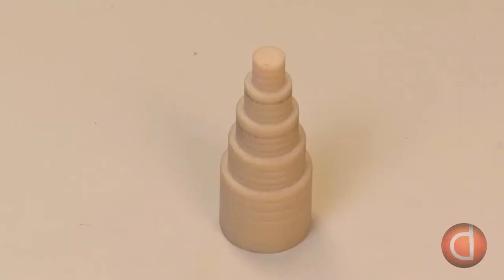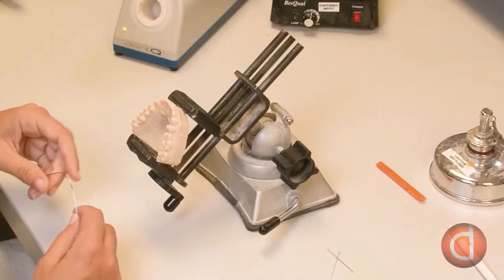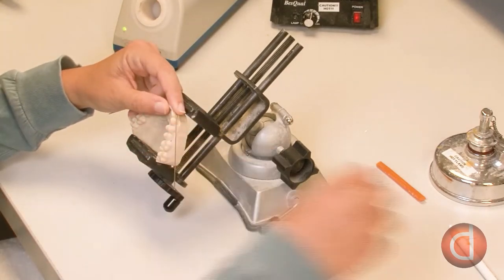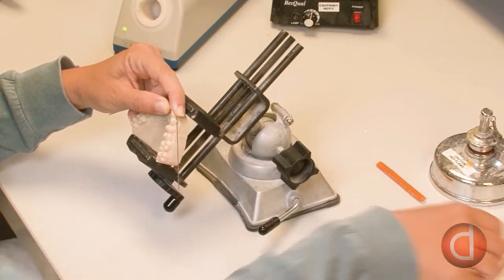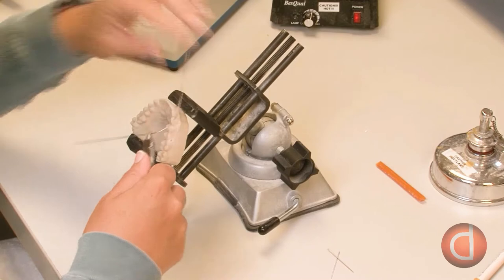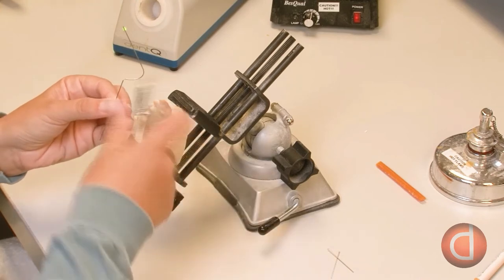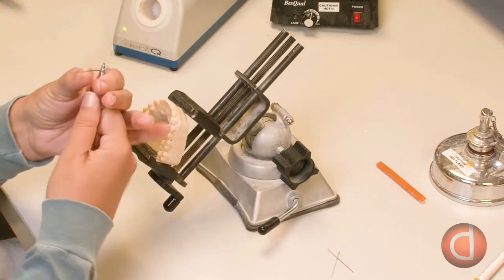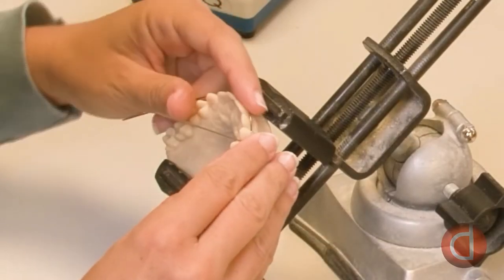Starting with a tool called a turret, the technician bends a piece of stainless steel wire around the turret to create an arch form. The technician places the arch form, known as the labial bow, over the front of the model and marks where she is going to make an adjustment loop. Using single beak pliers, she clamps the wire where the mark was made and makes a 90-degree bend, then uses a loop forming plier to form the rest of the adjustment loop.